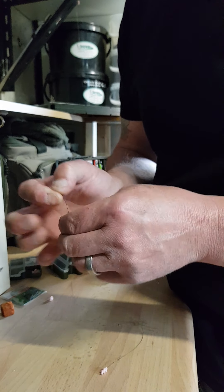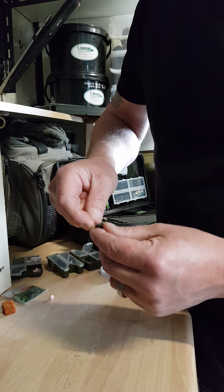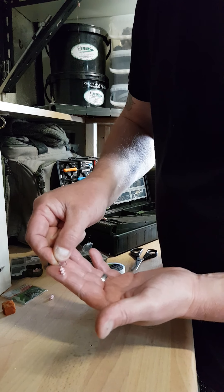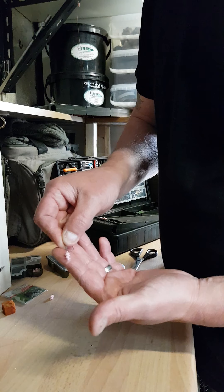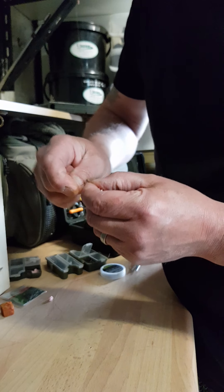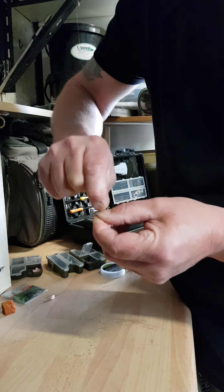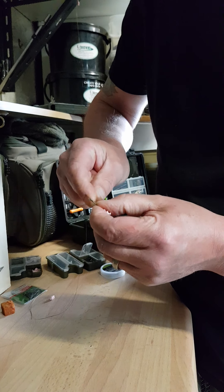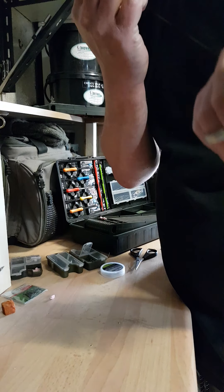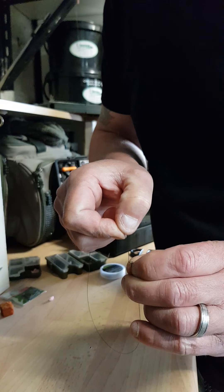Standard knotless knot. If I'm fishing for chub I'll put it right tight to the bend; barbel-wise I'm not too overly bothered, but I set it just off the bend of the hook. Eight or nine turns, and just a couple back — what I call locking it.